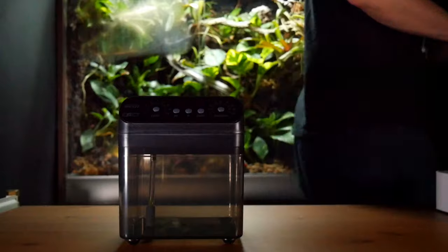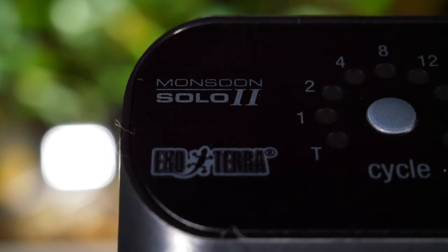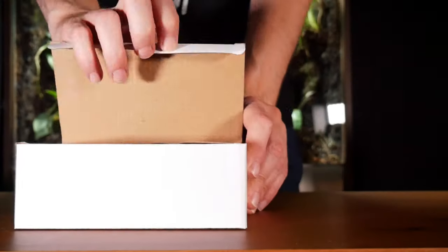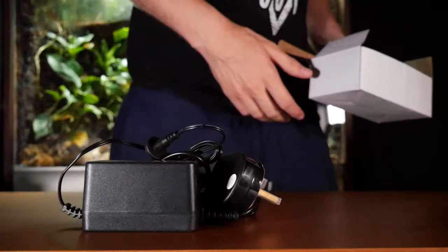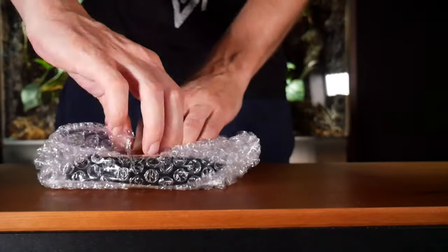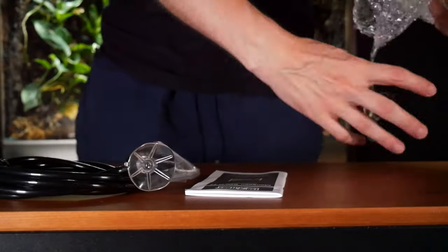This is a nice sleek little unit and there aren't many parts — it's quite easy to assemble. In the box, other than the reservoir and the control unit, you also get the power adapter, some tubing, and one spray nozzle. It can house up to two nozzles but you will need to buy the additional one separately.